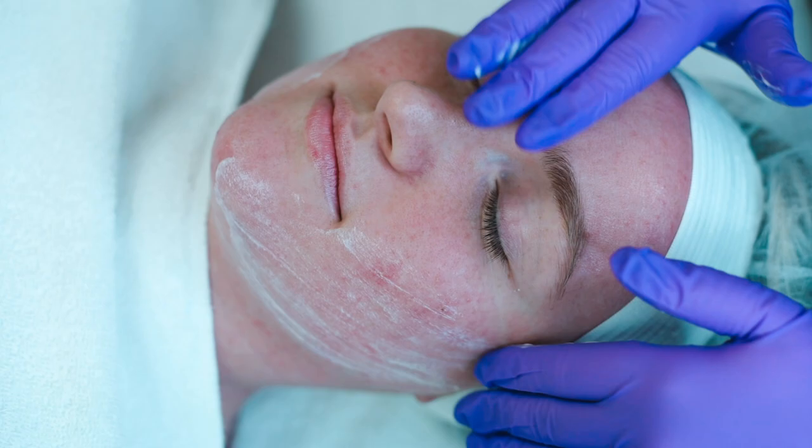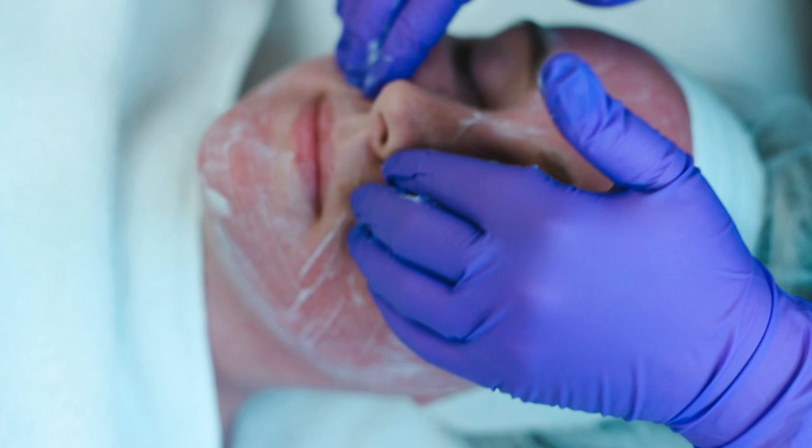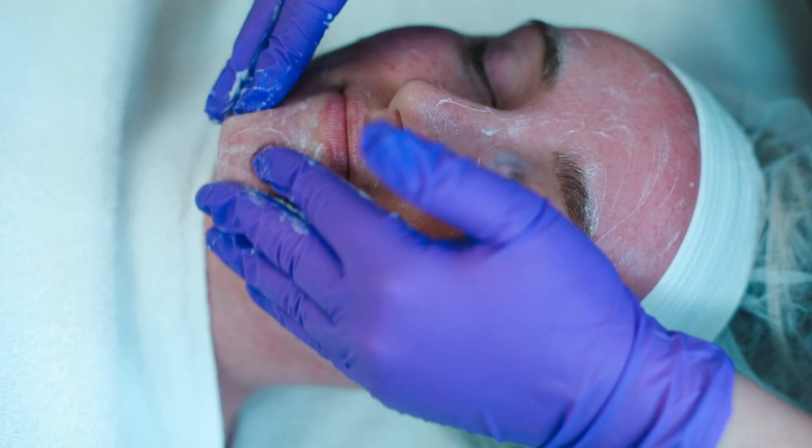First we're going to start her treatment with Mega Purifying Cleanser. We always use this as our first cleanse to remove any dirt, oil, and debris from the skin so that when we go in with our second cleanse we're able to truly clean the skin.